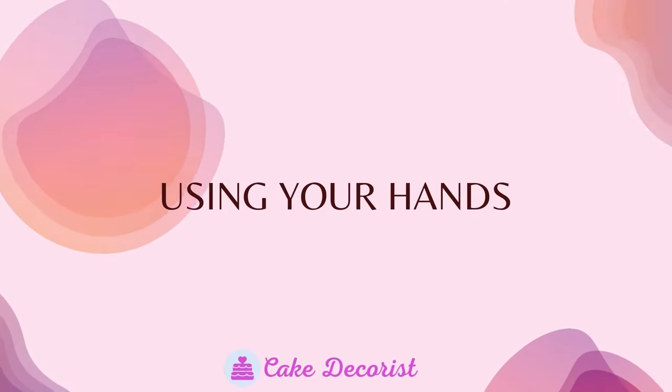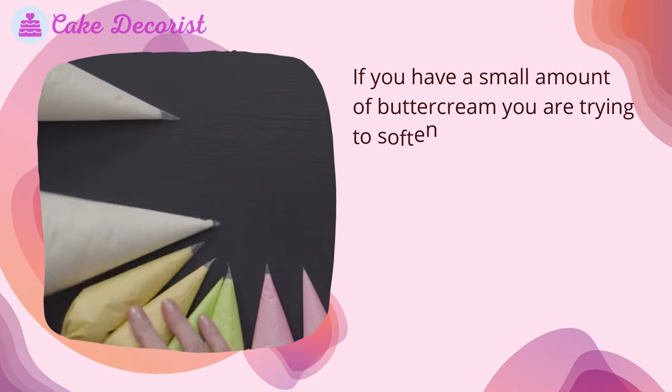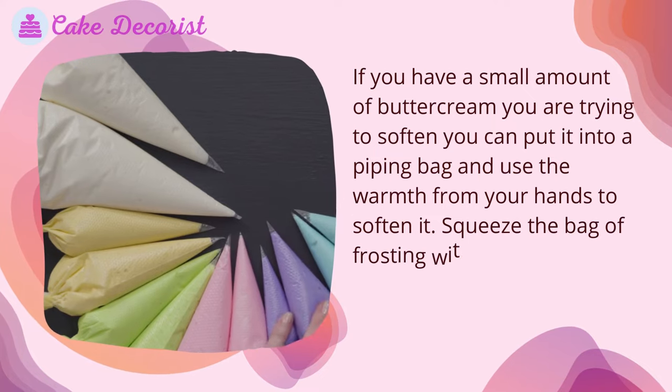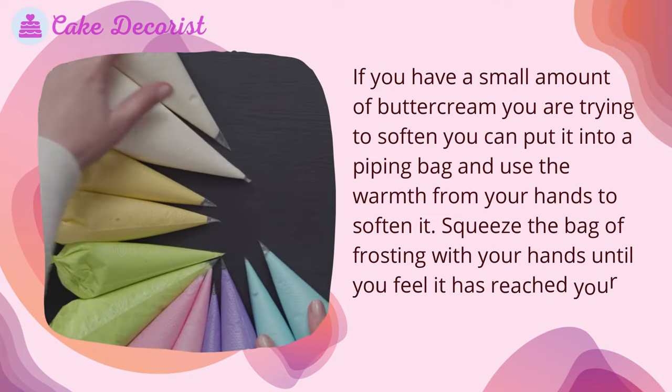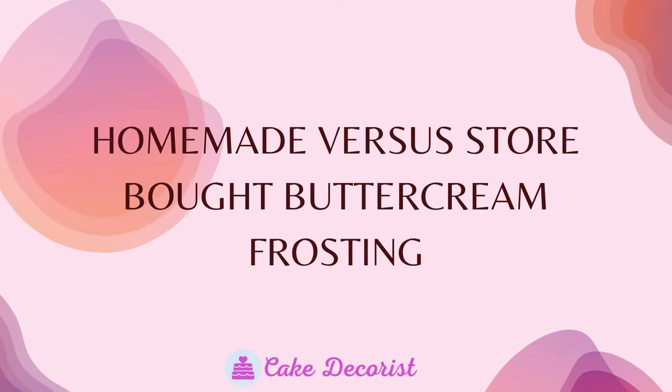Using your hands: if you have a small amount of buttercream you are trying to soften, you can put it into a piping bag and use the warmth from your hands to soften it. Squeeze the bag of frosting with your hands until you feel it has reached your desired consistency.